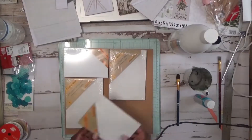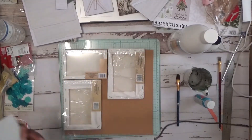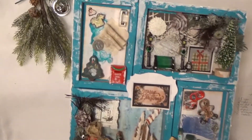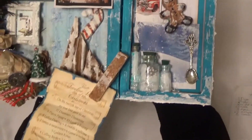This is basically a little shadow box and it is still slightly damp, but I wanted to go ahead and film it anyway. So I'm just going to pick it up gently and walk you through each little section.